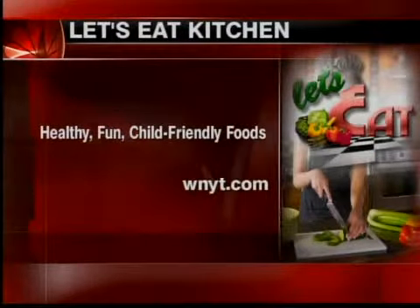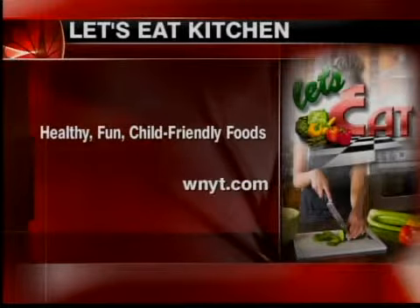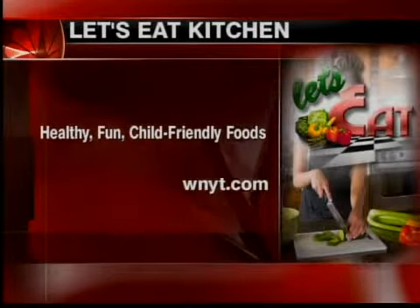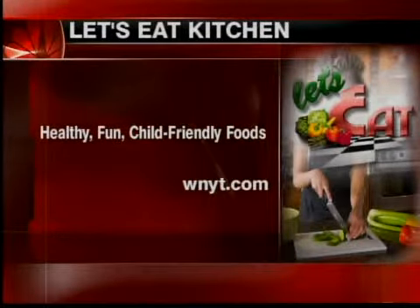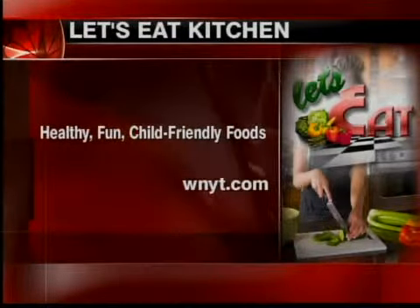We're out of time, but the recipe is on the website at WNYT.com — scroll down the left-hand side of the browser, only on 13, to the Let's Eat section. Healthy, fun, child-friendly foods with Melanie Taliska. Melanie, thank you for being with us. Thank you very much — my pleasure.